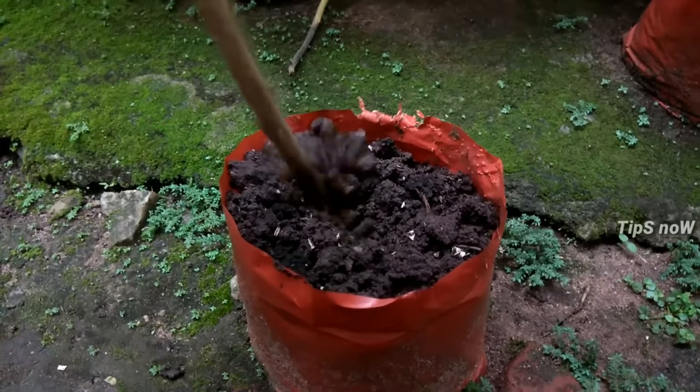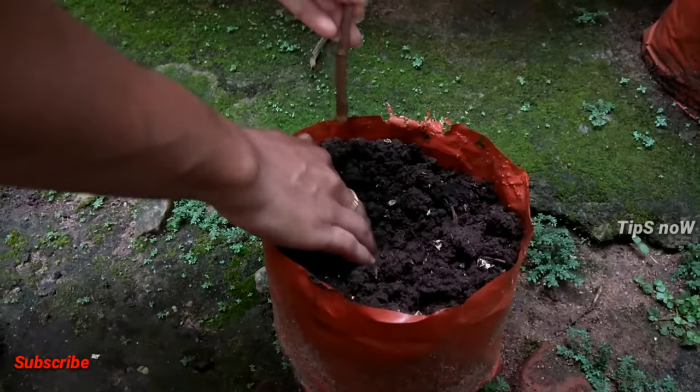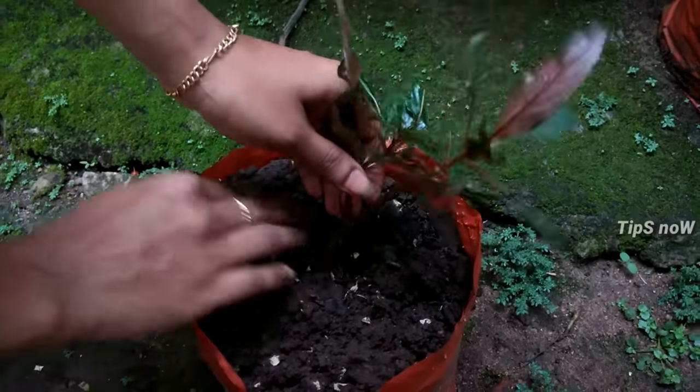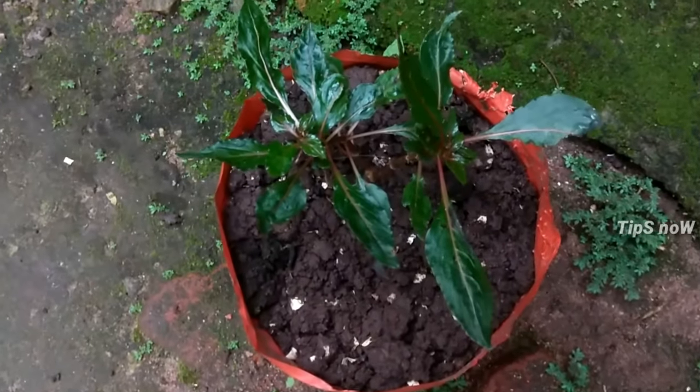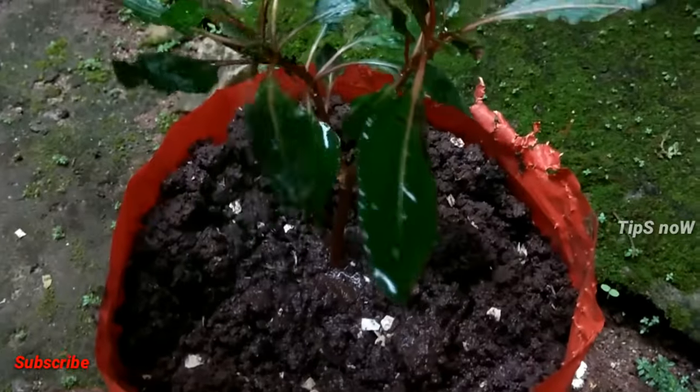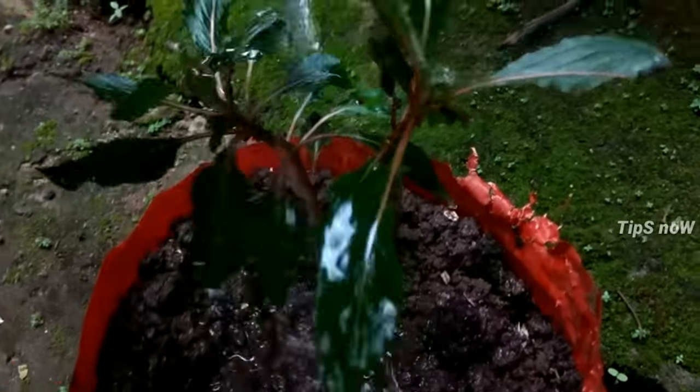We will mix the dough. We have done a video before this. We'll mix the dough and dry. You can cook a little bit on the pan and take a small amount of heat.